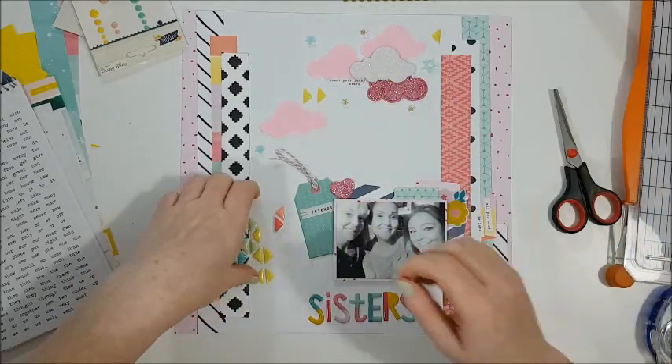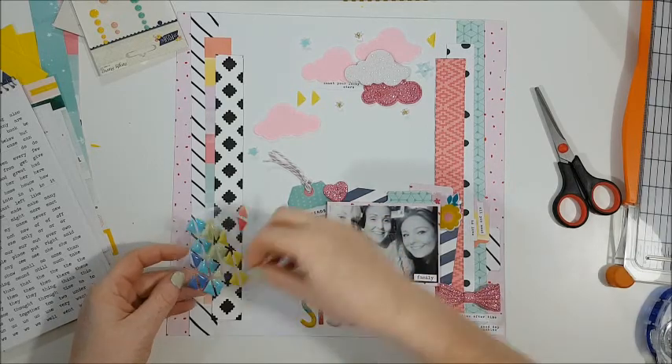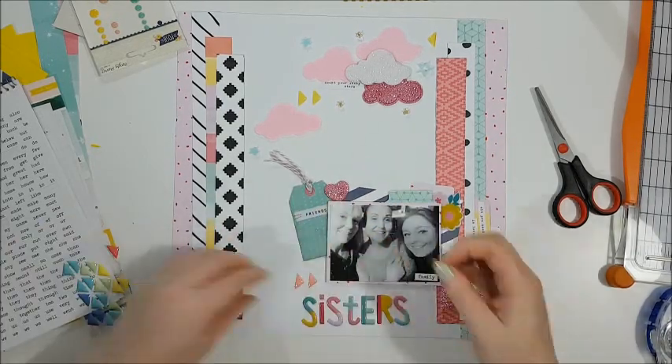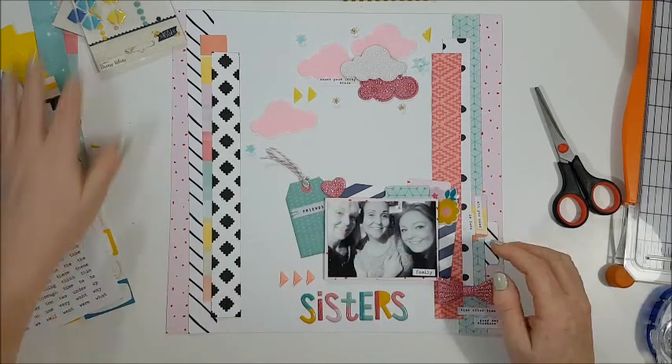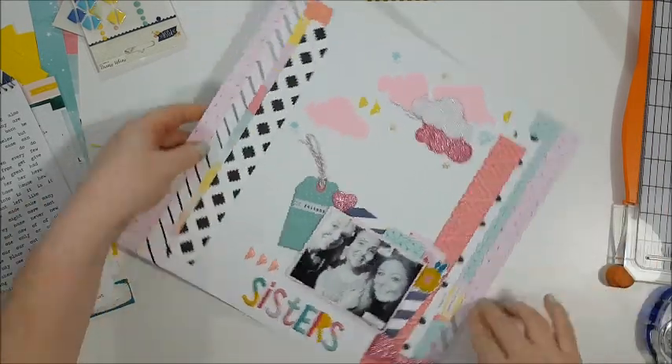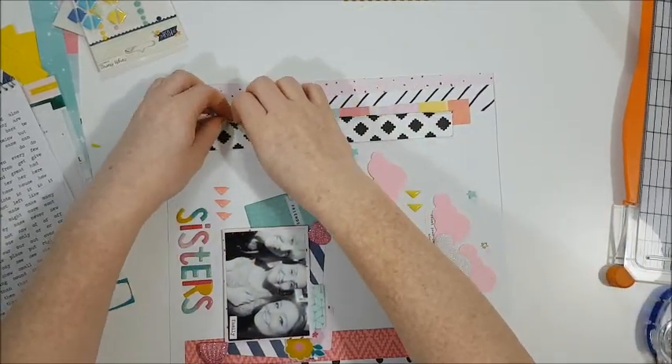Now I'm going for some triangle enamel dots. I haven't even looked at what they say on the packaging, but I absolutely love them and I want to find some more.